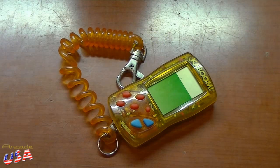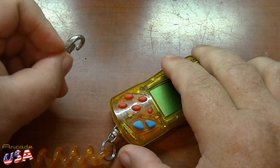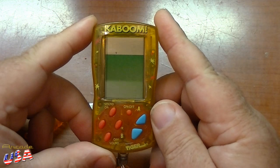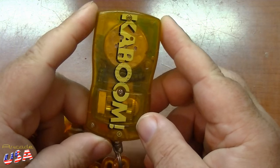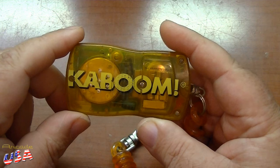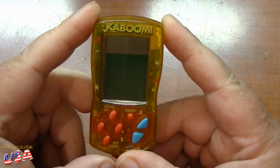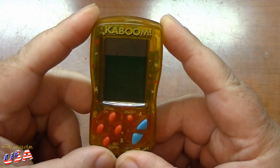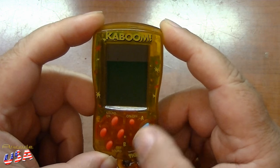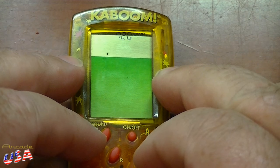Cool! So here it is out of the package. It has a nice little lanyard and clip — you can clip it on your belt or backpack or whatever. The unit itself is fairly nice looking, clear yellow plastic where you can see the insides. It says Kaboom on it. On the back there's the battery, and the screen doesn't look too bad. Pretty simple controls here: on, sound on and off, left or right.